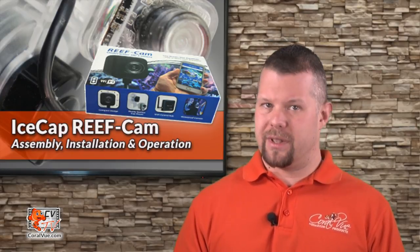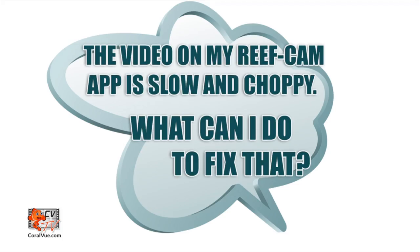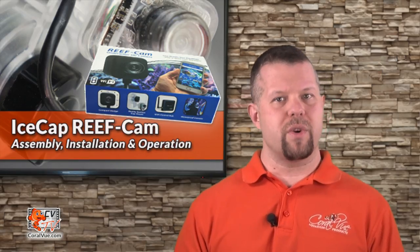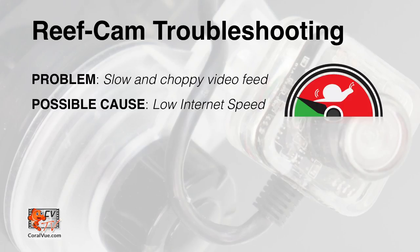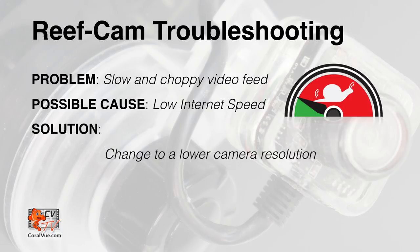Here are answers to some frequently asked questions. The video on my reef cam app is slow and choppy — what can I do to fix that? The picture and streaming quality of the reef cam is dependent on many different variables such as performance and speed of your internet connection. If your internet speed is too slow, it will affect the quality of the video. We recommend you change the video streaming to a lower resolution.